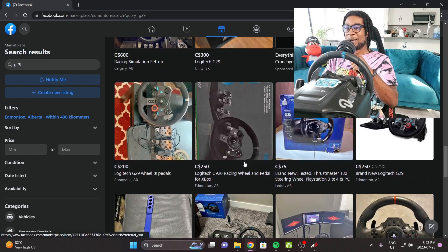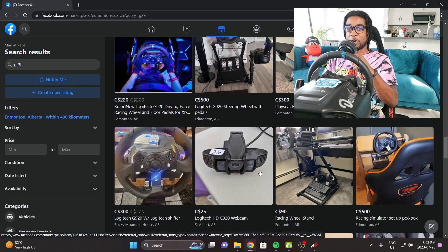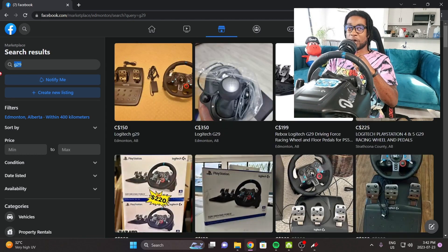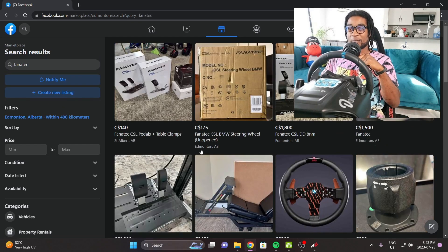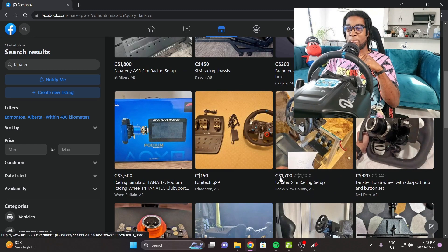They're everywhere, guys. At the entry level, it's one of the best bang for your buck options. It's not going to be like one of those direct drive wheels where it can be like $500 for the hub alone. We're not even going to get into that. Price-wise, Logitech beats everybody hands down.